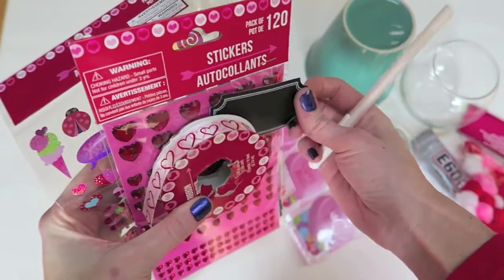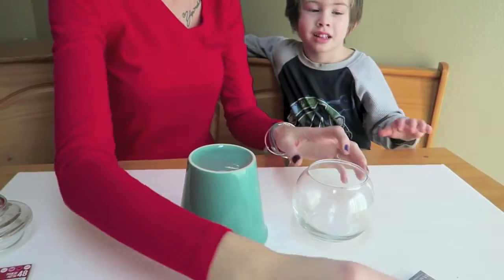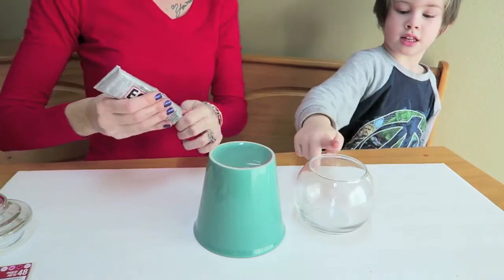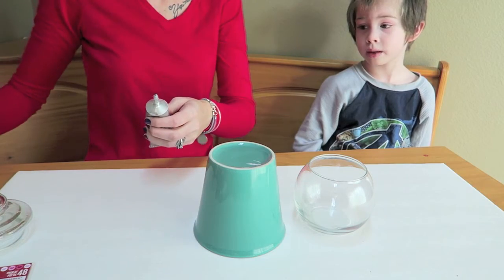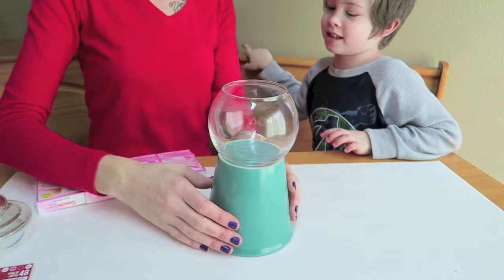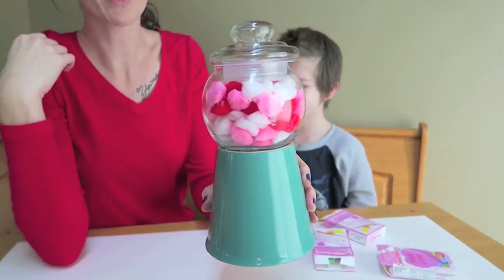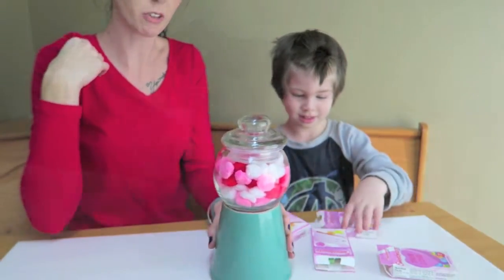If you wanted to just use this as a decorational piece, you can use some pom-poms. Here's everything that I am using to decorate with. We are going to glue our bowl on top — I'm going to help Alistair with this part because this E6000 glue is pretty strong. I would recommend letting this dry for just a little bit, but for the sake of this video we're going to go ahead and fill ours now. This is kind of what it would look like if you just use pom-poms — super cute — but we are going to fill ours with candy.